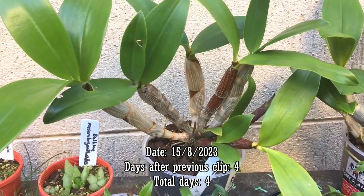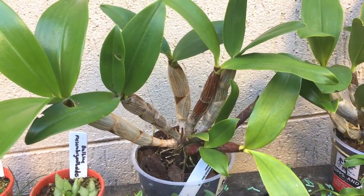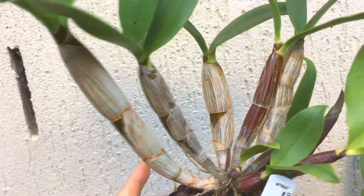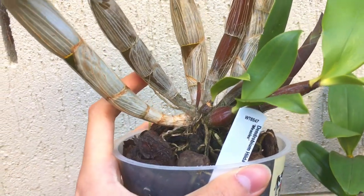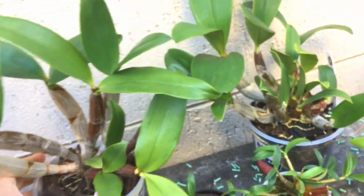Here's an update of the Dendrobium Hildapoxone. We did get a bit of rain and from the water I gave, the plant has plumped up. Look at the pseudobulbs — it's not shriveled anymore, it's fully plumped. You'll be surprised at how quickly these plants plump up. New pseudobulb is growing really well and I think it's actually grown a bit since I watered it, which is really good.